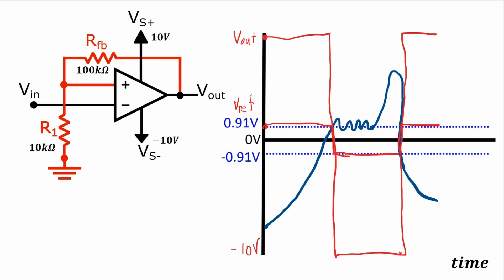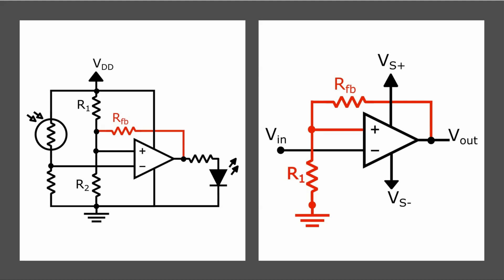And if you need more hysteresis, you could decrease the feedback resistance. If you need less hysteresis, you can increase the feedback resistance. And that's the basics of Schmitt triggers and using them to get some hysteresis so the output voltage doesn't wildly fluctuate if the input is rapidly changing around the threshold voltage.